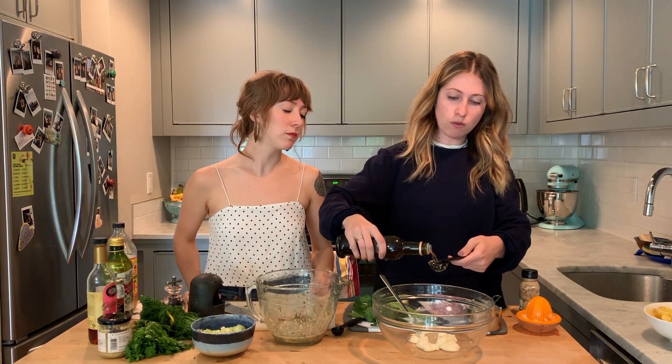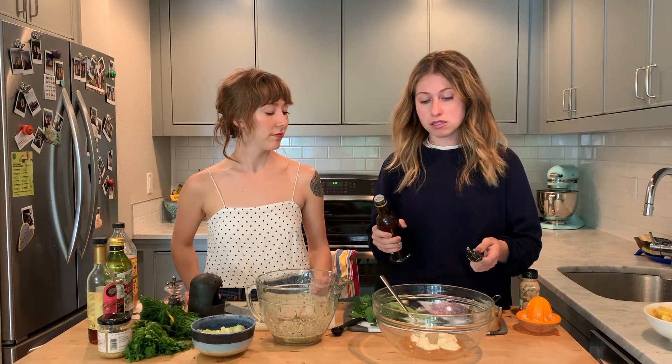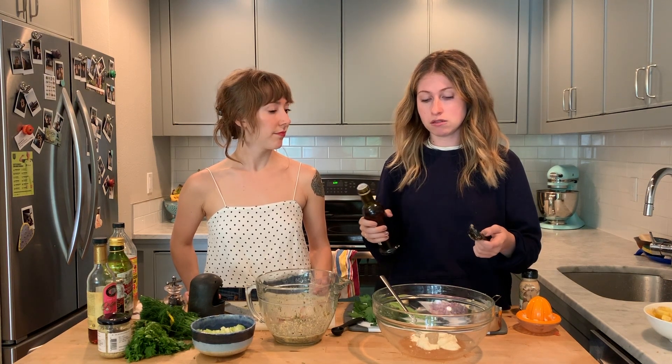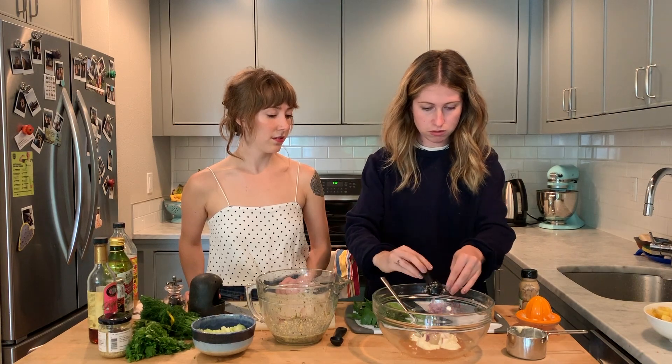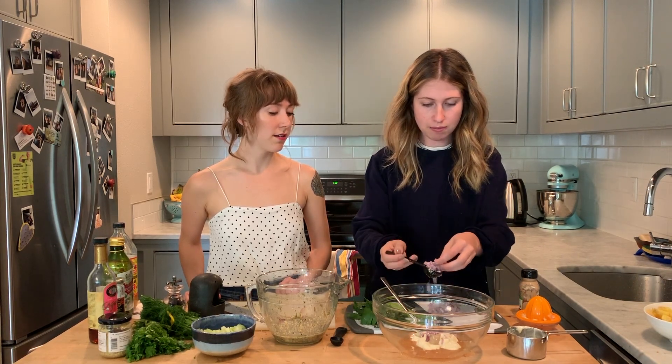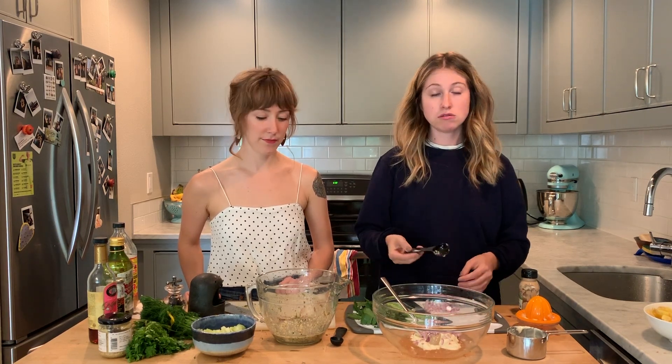Two tablespoons of white wine vinegar — you could use red wine vinegar too, but white wine vinegar is preferred because it doesn't change the color of the mayo-based dressing, keeping it pure white. Then about three tablespoons of very finely minced shallot. You could also use red onion or chopped scallions, both white and green parts.